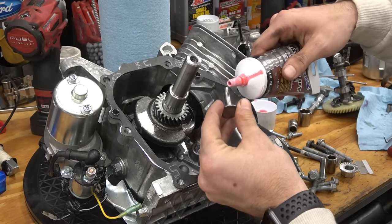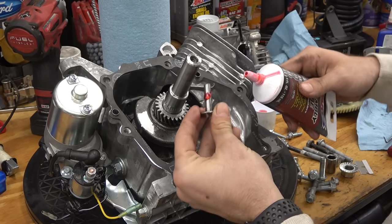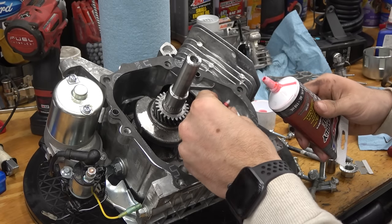He's going to put the lifters in now. That assembly lube is real gooey — that stuff's going to come out like hot lava, but it's slippery, which is the point.